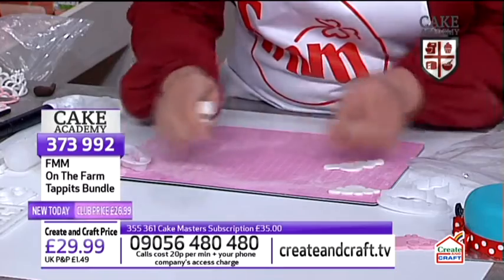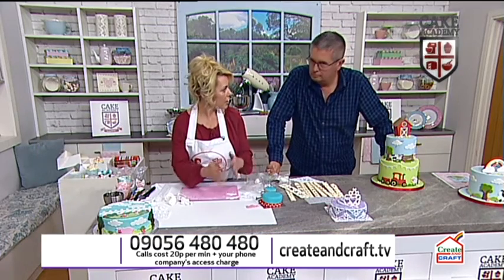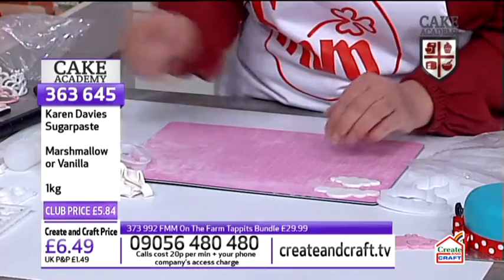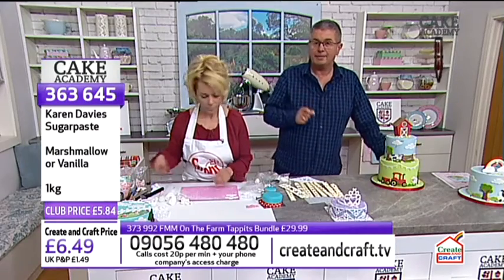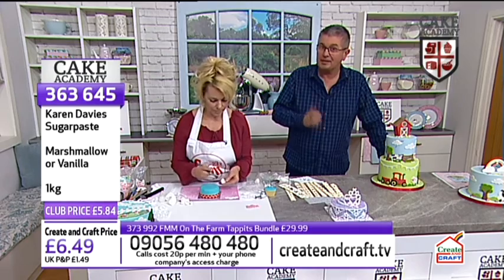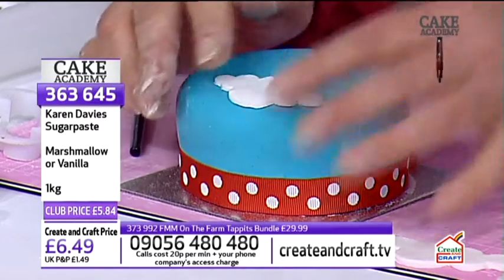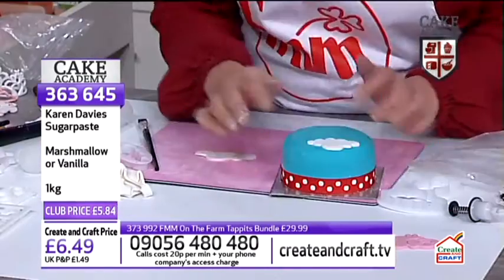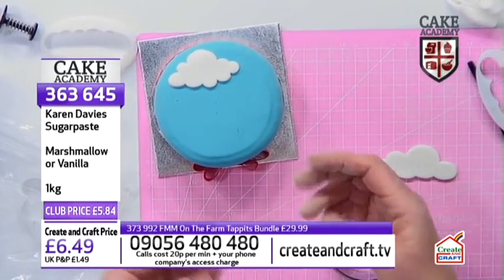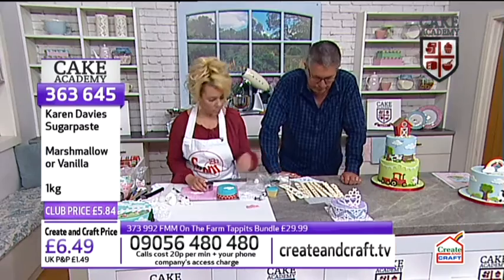Sugar paste and modelling paste are two different things. Regular fondant sugar paste you can use for covering the tops and sides of cakes. Modelling paste is a little bit firmer — it dries harder, so it holds its shape better when you're working with cutters. The sugar paste we have in stock at the moment is from Karen Davis — marshmallow or vanilla flavour — at just £5.84 for a kilo. To make it more like modelling paste, just add a bit of tylo powder.